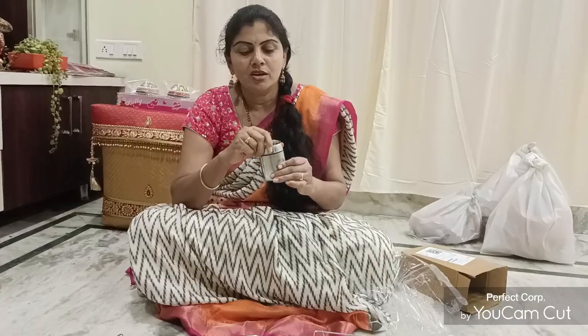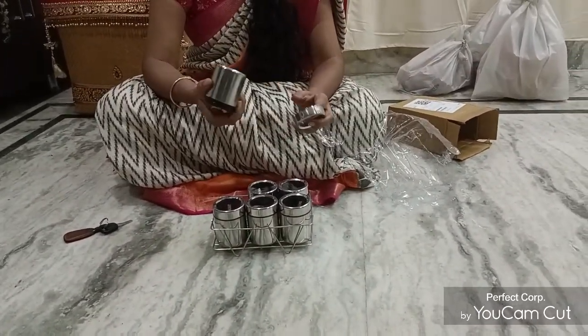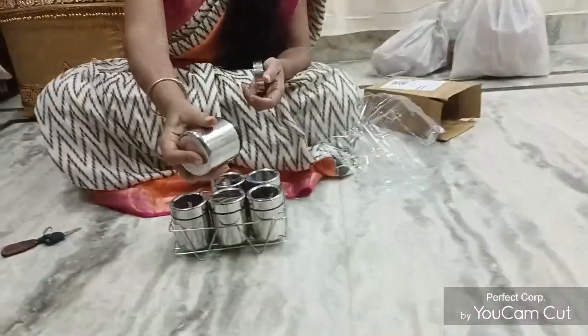It is a very durable one. It is not a very delicate piece. The thickness of the steel is not solid.